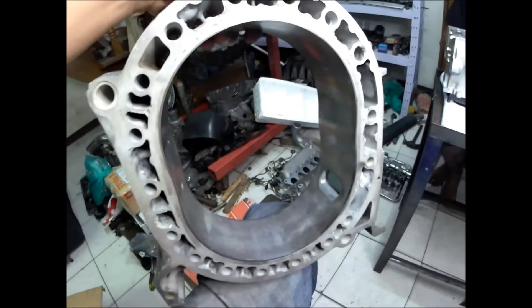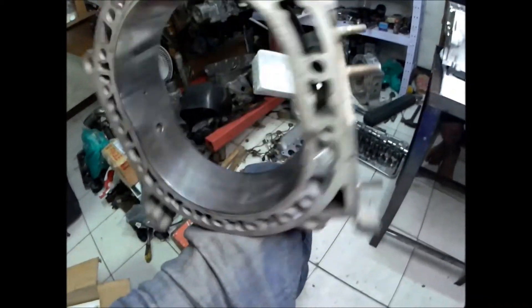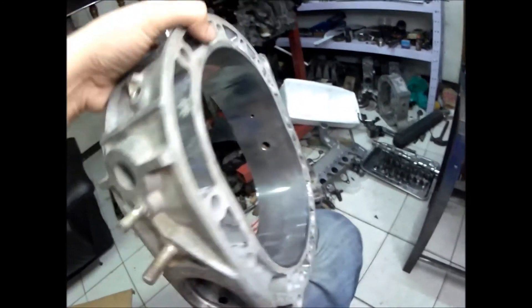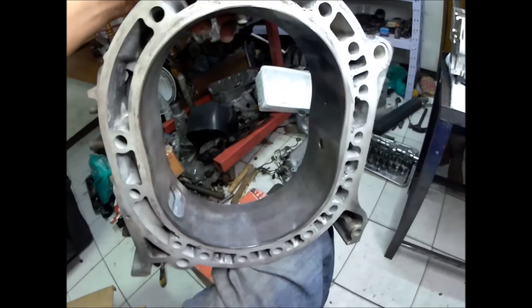I hope that I can still use this rotor housing. I just want to play with it — it's a 13B DEI RX-7 FC non-turbo rotary engine.